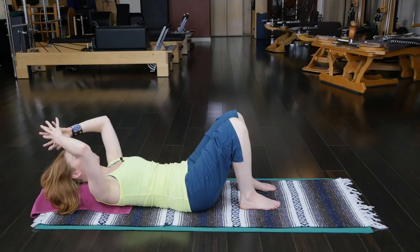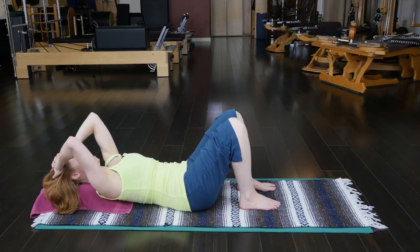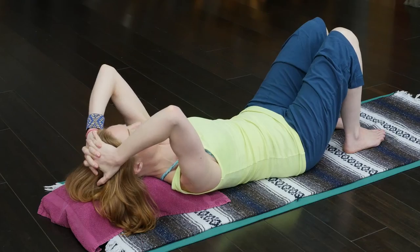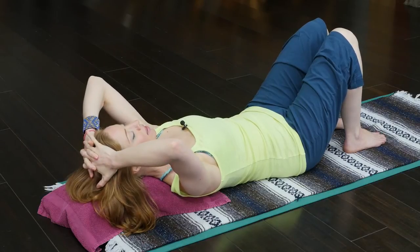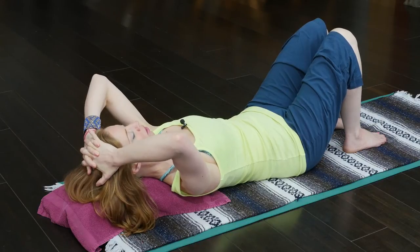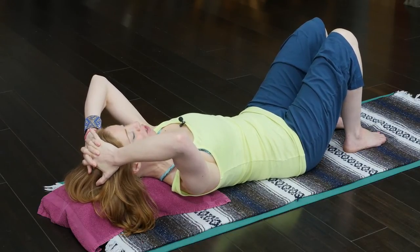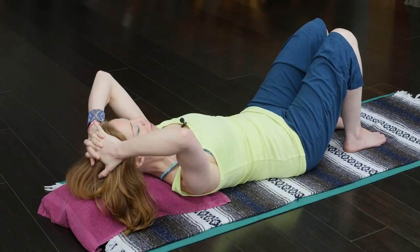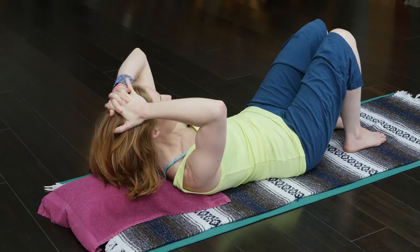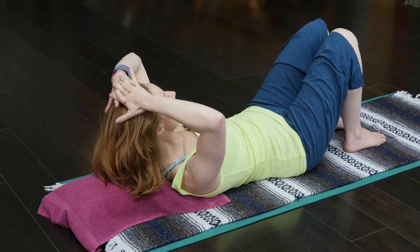So instead of placing the hands behind the head in the ab curl, I want you to interlace the fingers again. The head is reaching into the hands, the shoulder blades are reaching into the elbows. I'm pressing down with my hands into the skull, and now I'm countering that with my skull reaching into my hands. Keeping that neutral spine and pelvis, I'm wheeling myself into my upper ab curl.